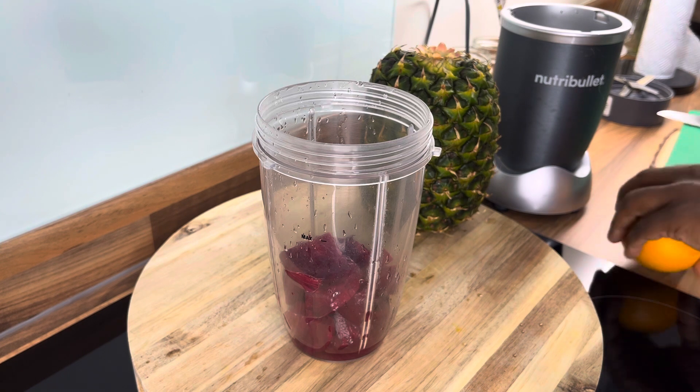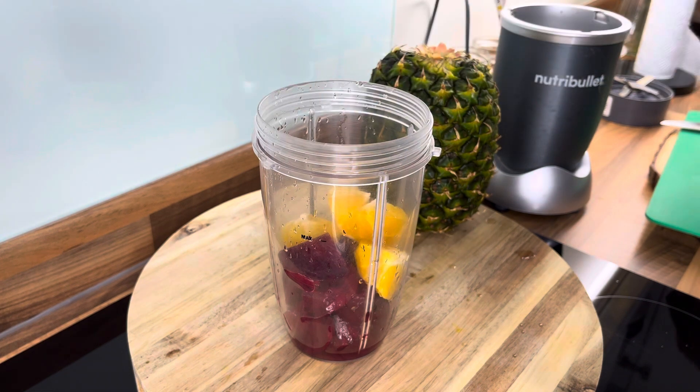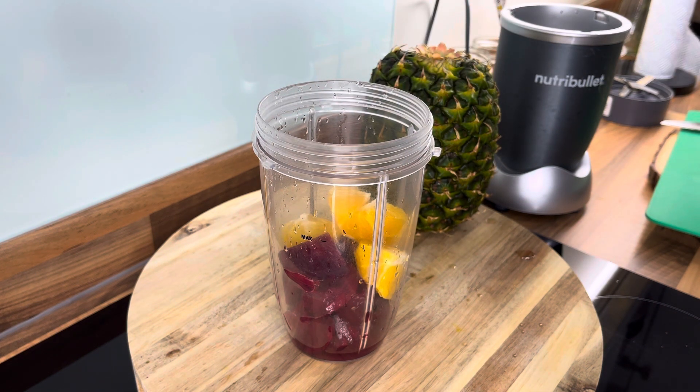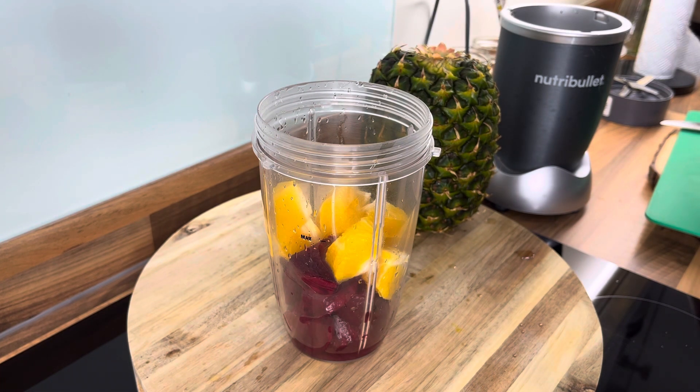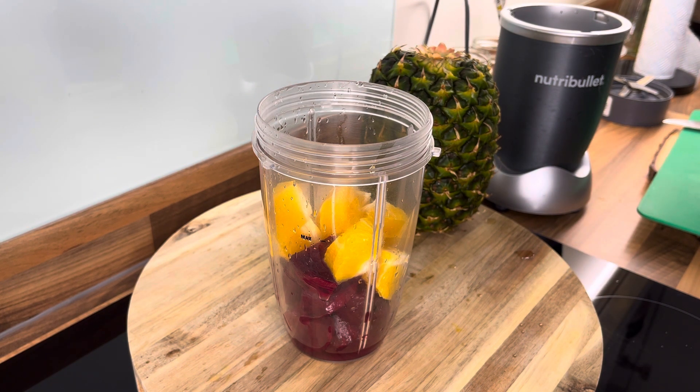Let's get the orange. We're going to put the orange inside like this. Detoxifying the liver and the gut is important — you can do simple things at home to look after the liver and look after the gut.